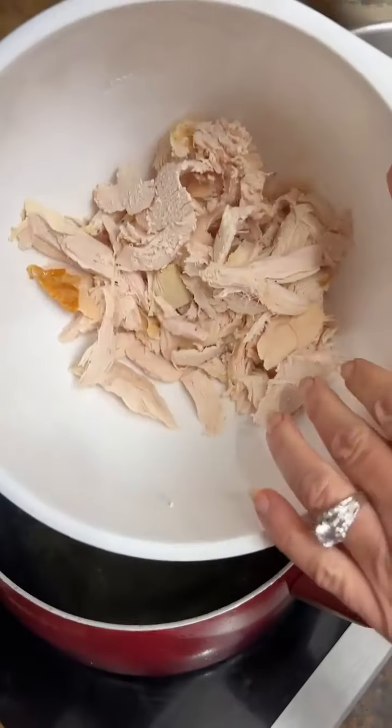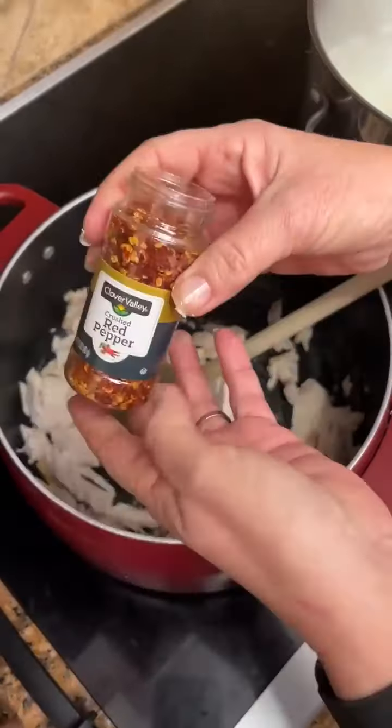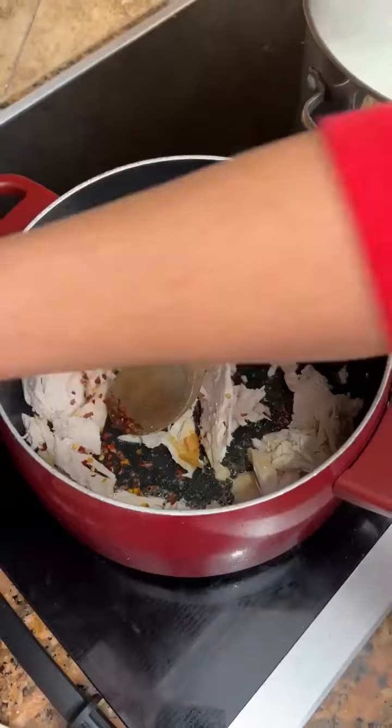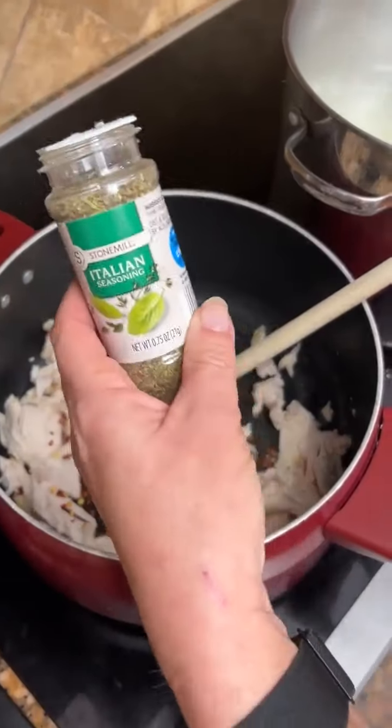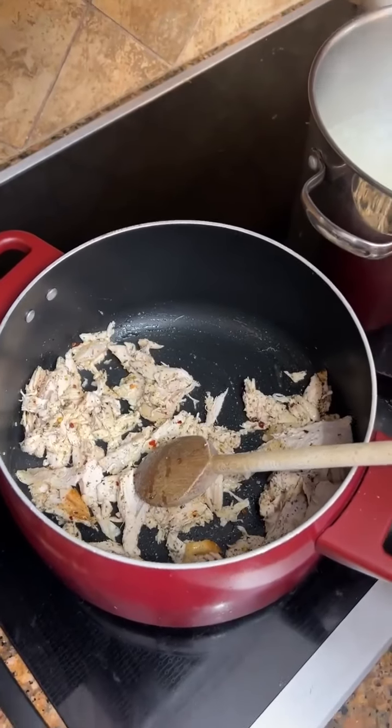Melted butter. We've got a rotisserie chicken that I've chopped up here. I'm going to add a couple flakes of red pepper. Two teaspoons of Italian seasoning. Three cups of chicken broth.